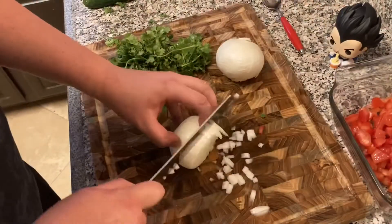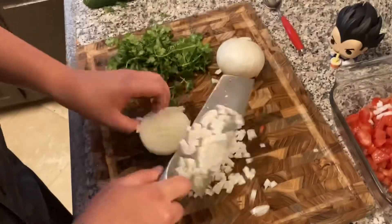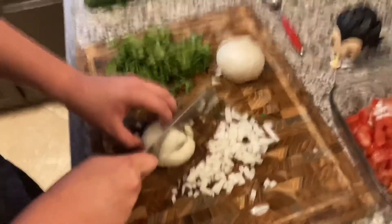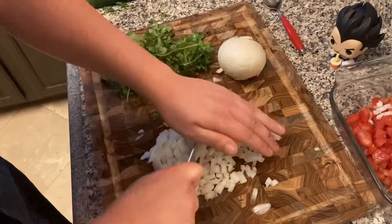Look at that, how easy is that! I hope everyone knows how to do that, but in case you were the one person that didn't — there you go, you're welcome. Turn it when there's not that much space left, and then just chop them up the old-fashioned way.